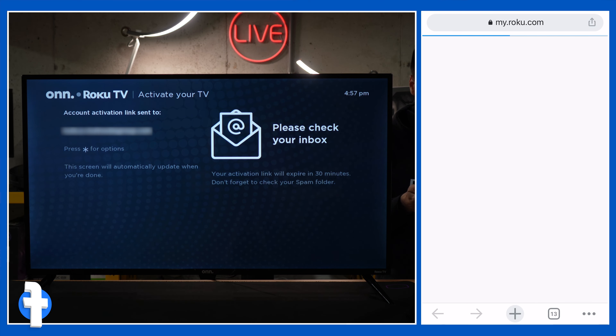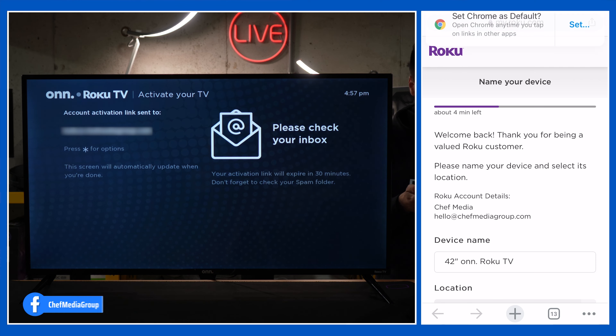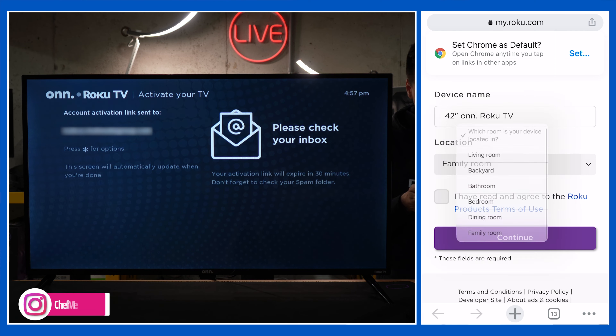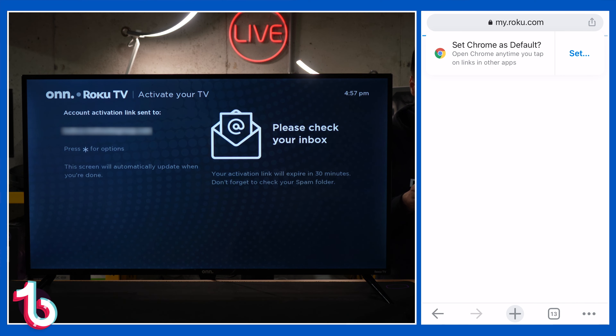It's gonna open up. Here we go — we have the first screen where we're gonna choose to name our device. We're gonna leave it as 42 inch Onn Roku TV. We're gonna select its location right here, agree to the terms of use, and select continue.